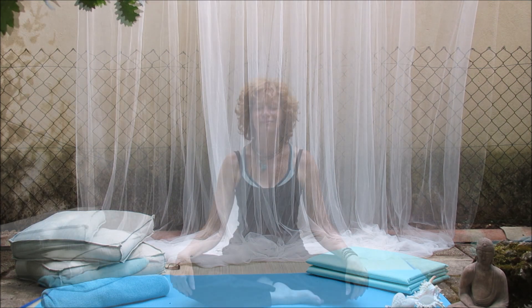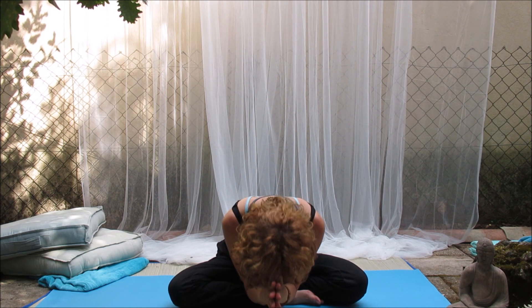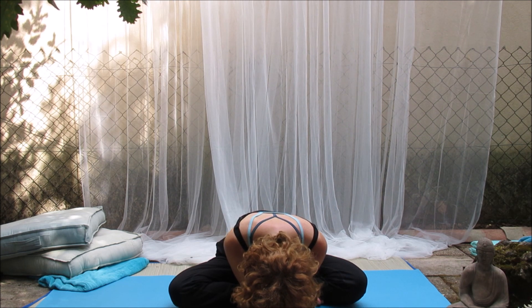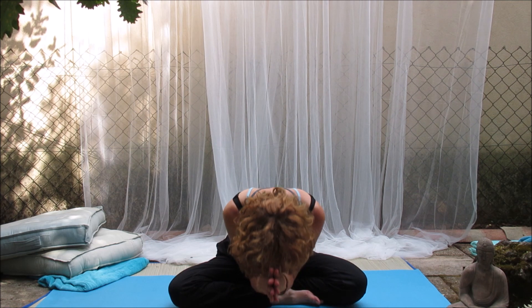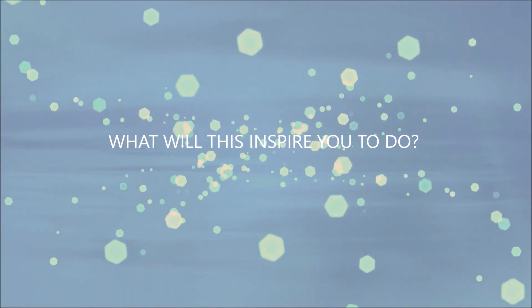One thing missing — there I am. Ready to start filming Introduction into Meditation. What will this inspire you to do? Let me know in the comments below. And don't forget to subscribe. See you next time.